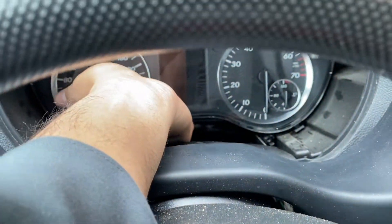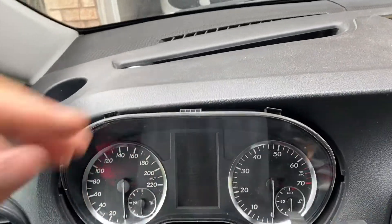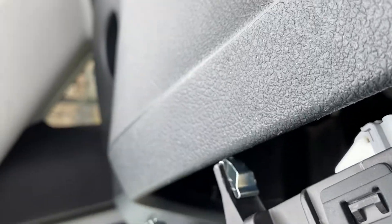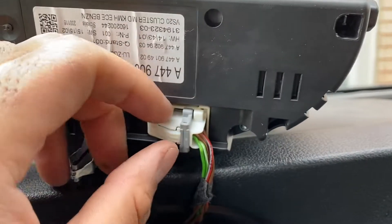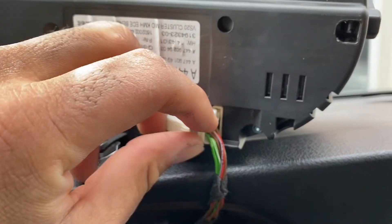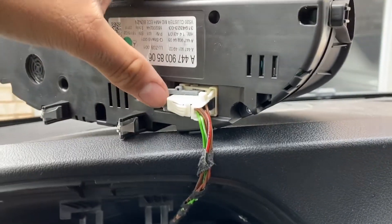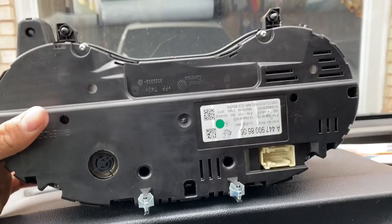Just reach in behind the cluster and pull it out — it's just going to come right out. When you pull it out, you might have to fiddle with the trim a bit, but eventually you'll be able to pull it out just like that. There's only one connection on the back. This is a pretty standard connection for a German car, so just push the top in like that, then pull the lever down like that, and the connection will come free. There you go — that's the cluster out.